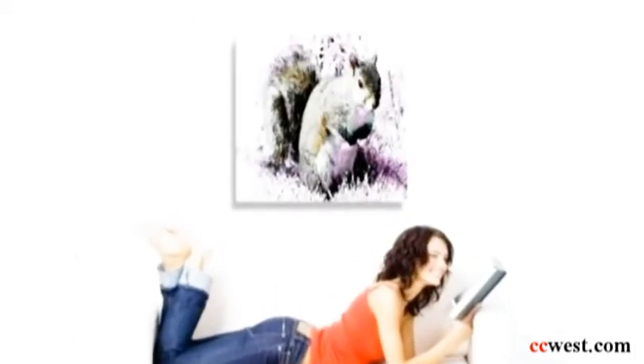The important thing to remember with canvases is proportion. If your image that you want to print is rectangular but you want a square canvas print, the image is going to have to be cropped. So just keep that in mind when selecting your image and the size of the canvas that you'd like to print.